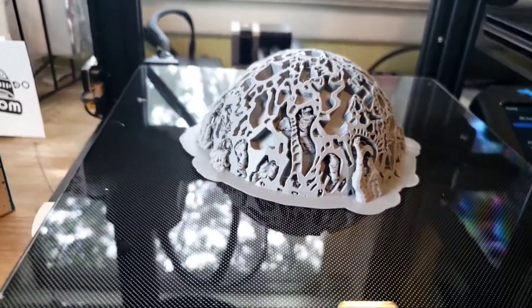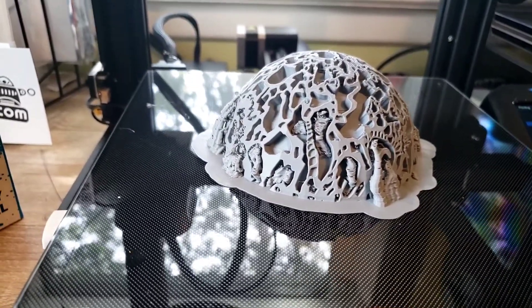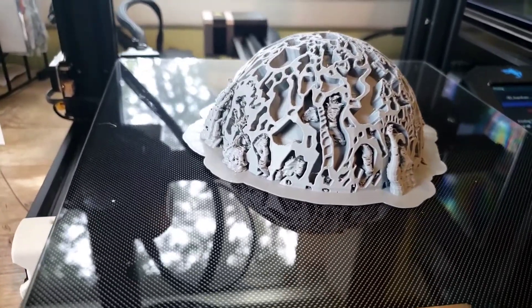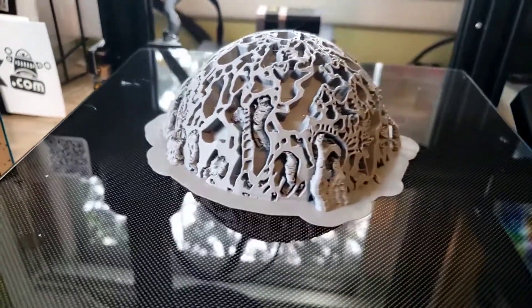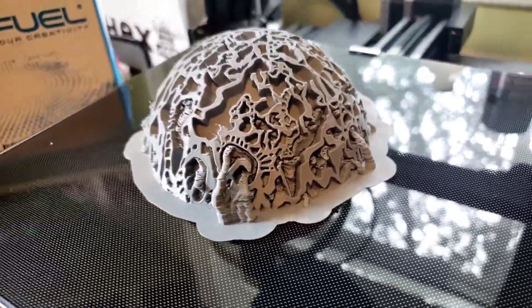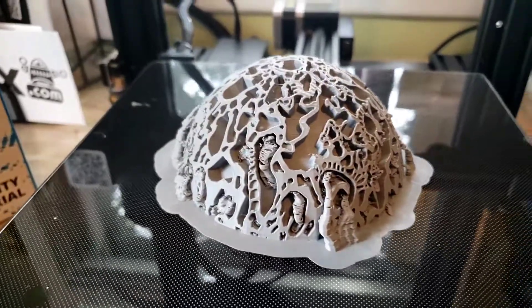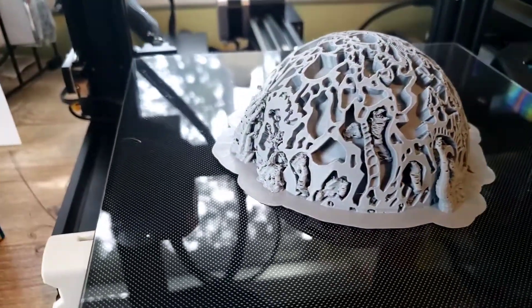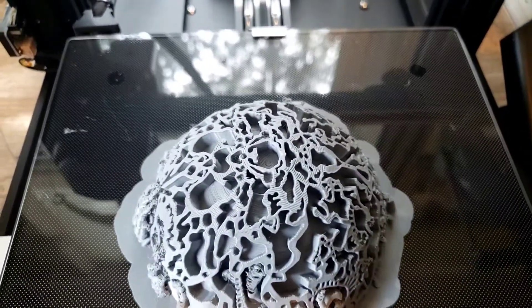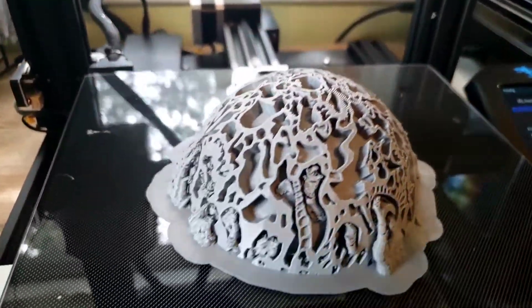I have to say it really came out nice. The reason I'm calling it a challenge is because I wanted to use multiple techniques in creating the model. I used some tree supports and removed the internal supports — no sagging, no problem.